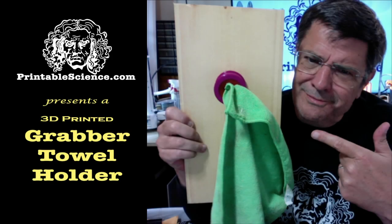Don't adjust your internet feed. Printable Science presents a 3D printed fabric grab holder. This video has been made possible by the generosity of our patrons and viewers like you.